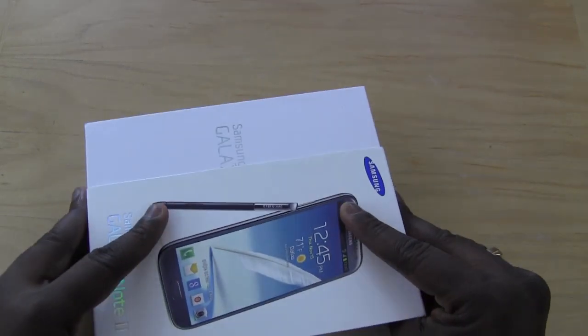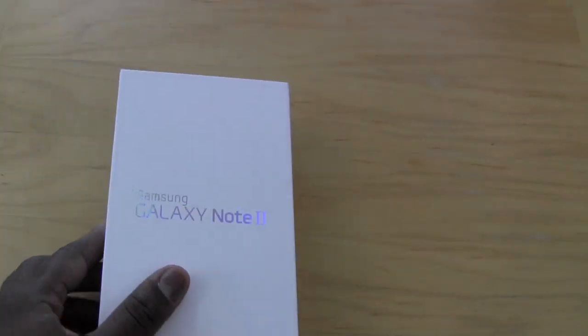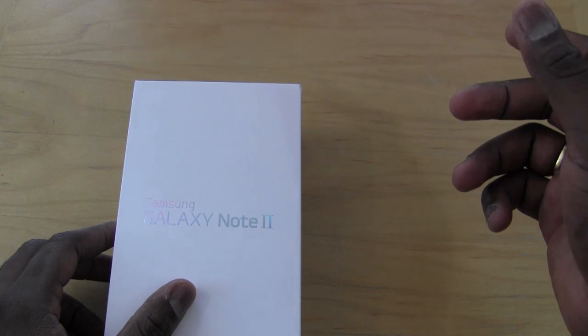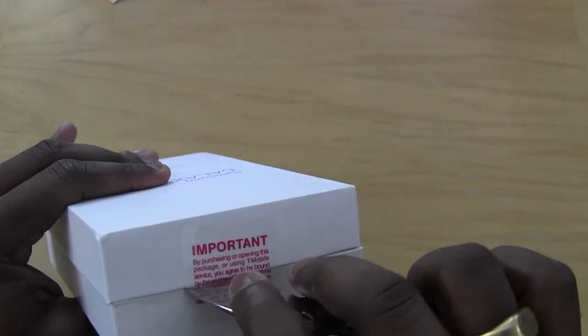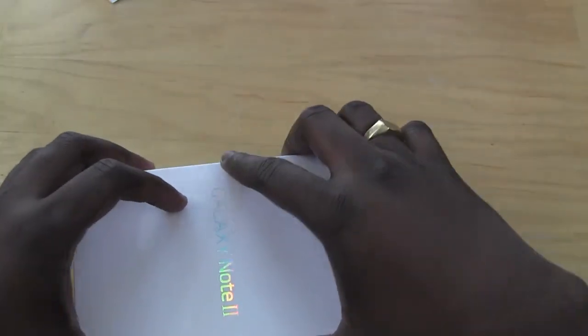Let's go ahead and open up the sleeve and see our Galaxy Note in this all-white package, courtesy of Samsung. We need to open this up, so let's get a trusty knife — Snatcher will be handing this over to us, so be careful when using a knife at home. Let's rip that open on both sides.